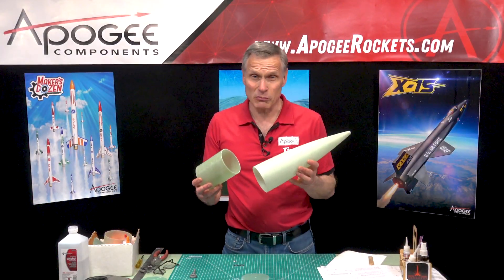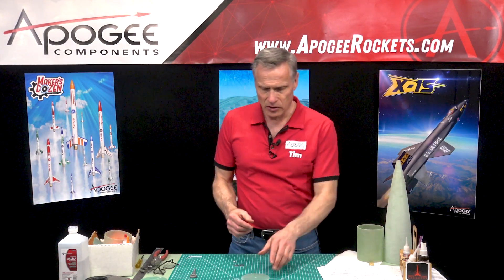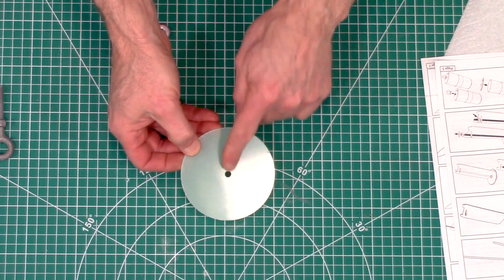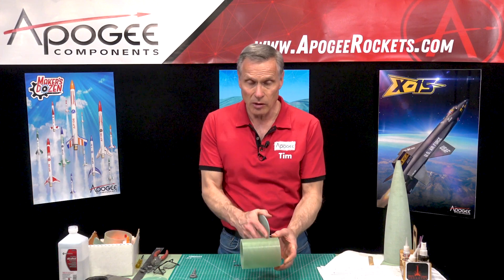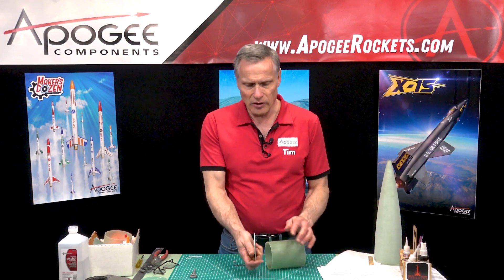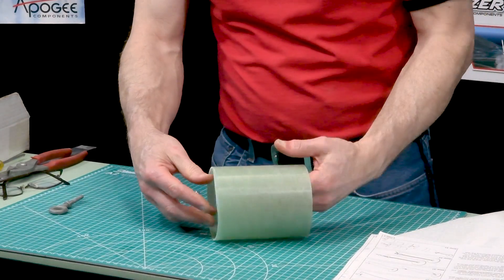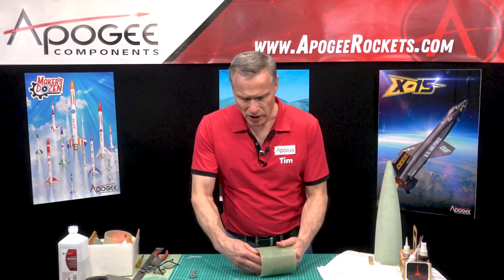In this step we're going to start assembling the nose cone for the level 2 rocket. To begin, we're going to look for the bulkhead disc that has the single hole in the middle — that's going to fit inside the coupler which goes inside the nose cone. You might have to sand the outside of this just to make sure it slides nicely in there and doesn't bind too hard, so check that first and go ahead and sand it.